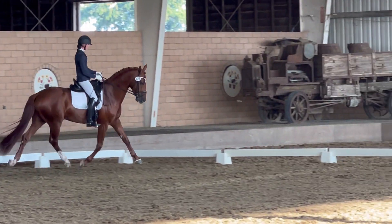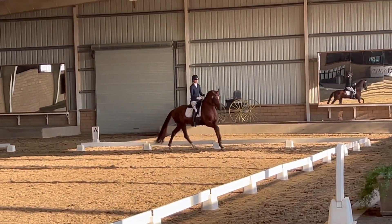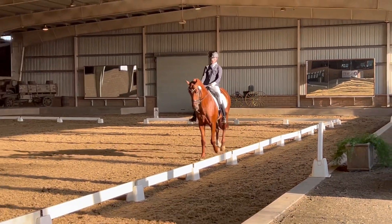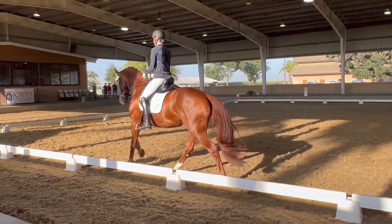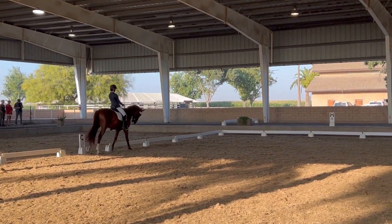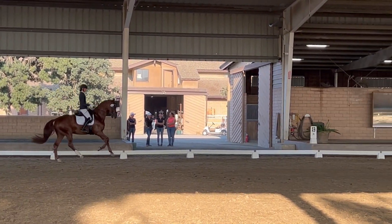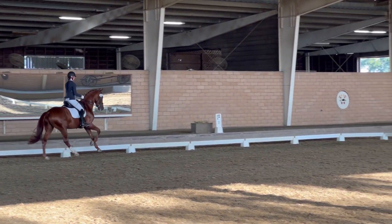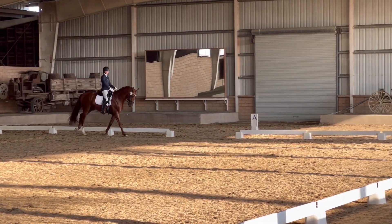Pick up right canter for a few strides, then again extended canter. On the next long side, again an extended canter over the whole long side.